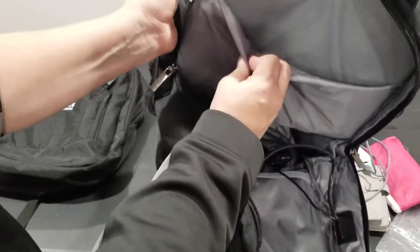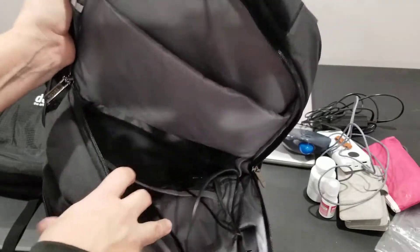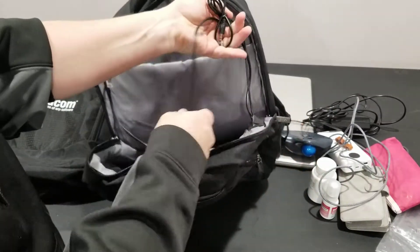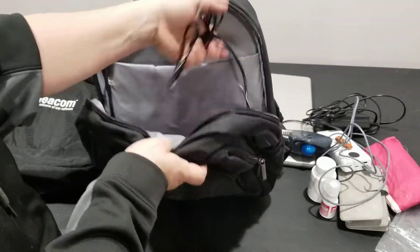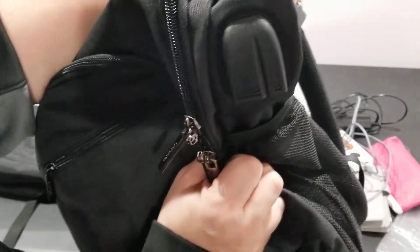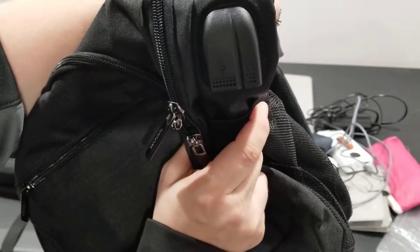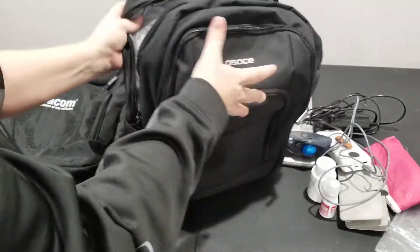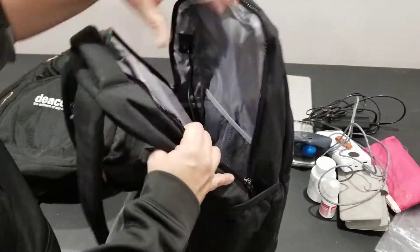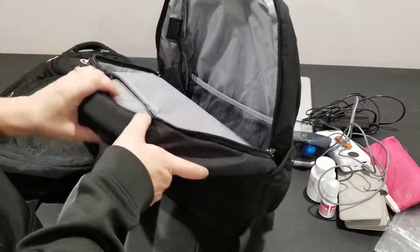This part where the laptop goes is also padded, and it also has a place here so you can plug in your charger, or you can charge your phone. And you can have your headphone jack, so you can put everything in your laptop bag and not have to have it out. There's also on the other side a mesh bag, which is pretty handy too.